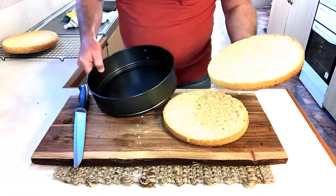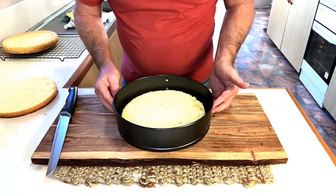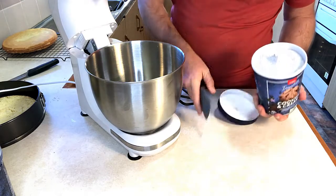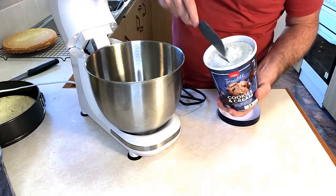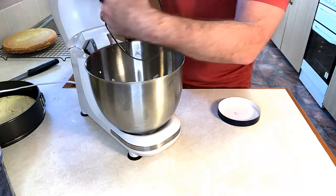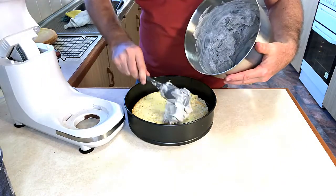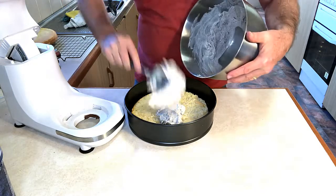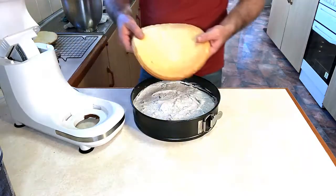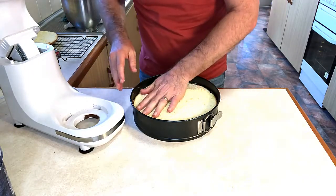And there we have it, perfectly in half. We're just going to place one of these inside our cake ring, and then we're going to organise our ice cream. We're going to use cookies and cream for this recipe — I've left this out of the fridge for half an hour so it started to soften up. We add this to our bowl and give it a mix on slow speed, then place the ice cream mix inside and layer it down, making sure there are no air gaps.